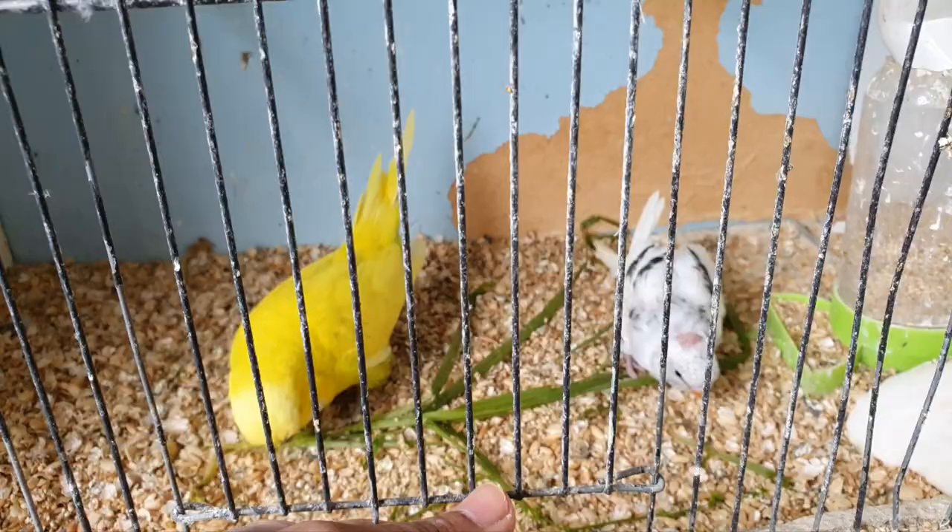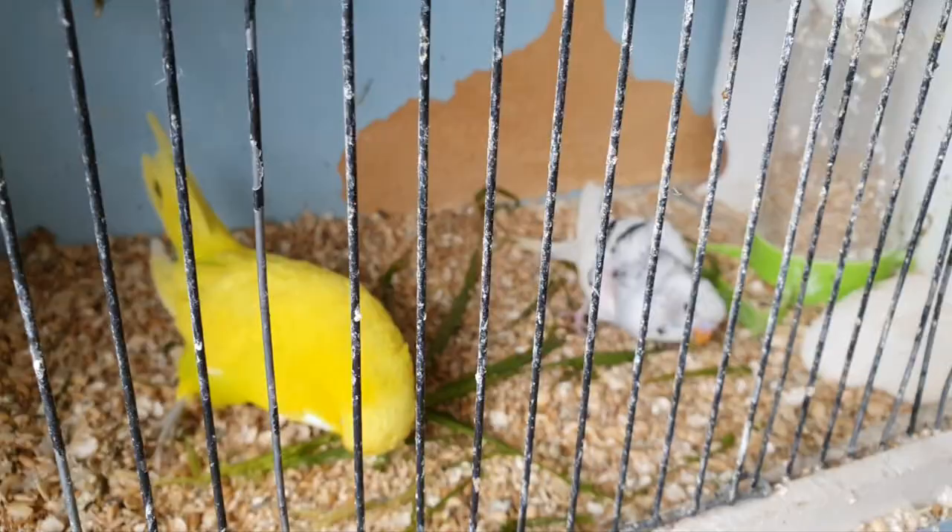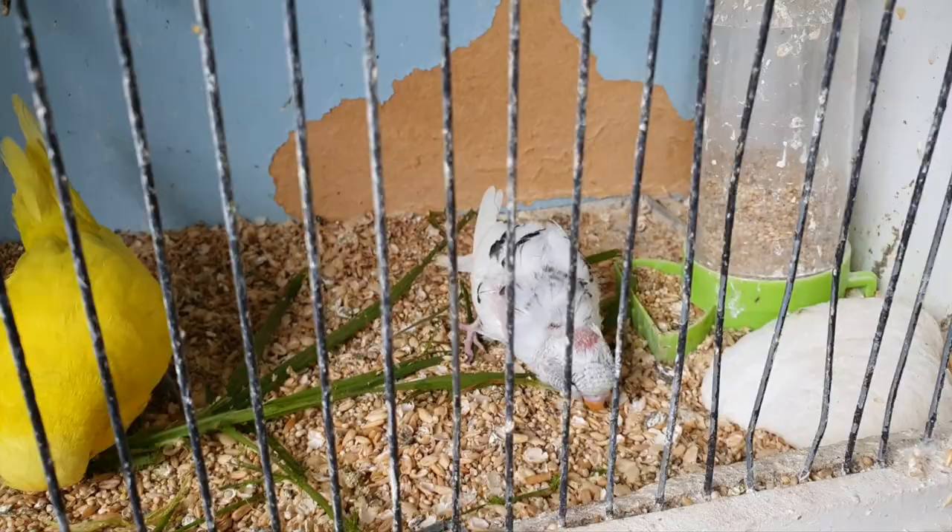The baby is trying to eat by himself. He is not ready yet, I might put him back in the box. But look how beautiful it is — that's mom, that's dad, that's the baby.